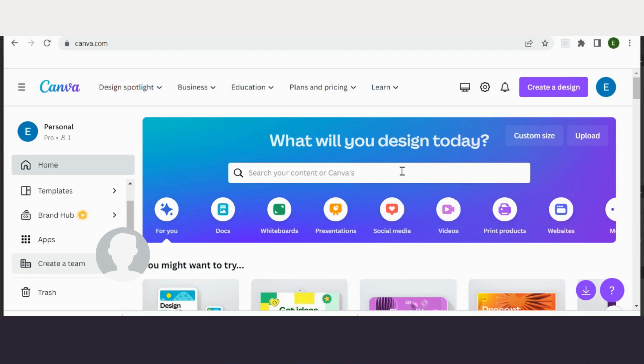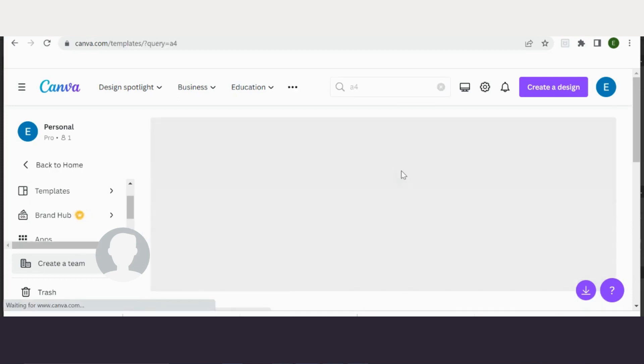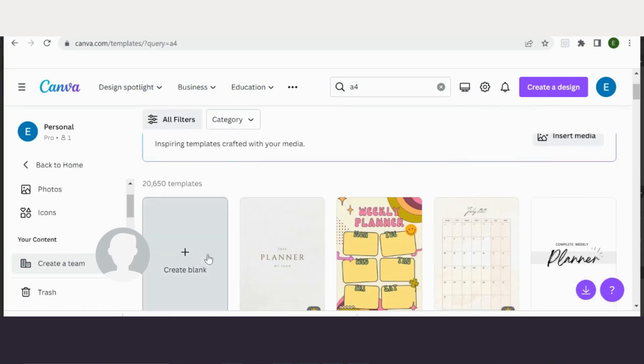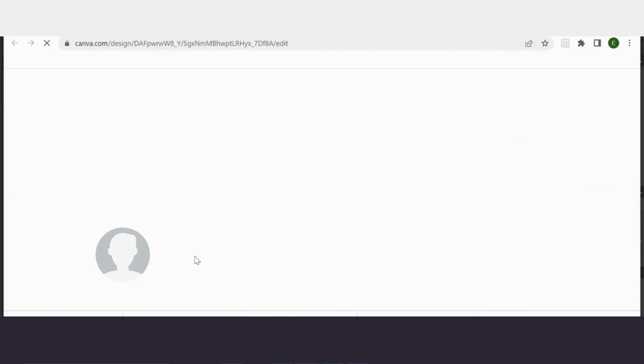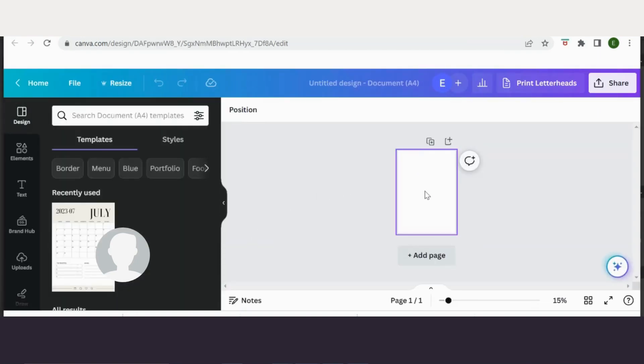I'm on the homepage of Canva and I'm just going to search for A4. I just want to create a blank A4 page, and then you can just print this as A4 at the end.